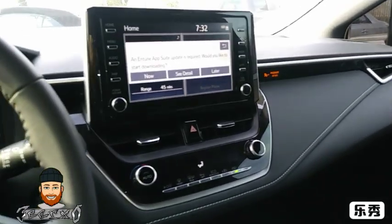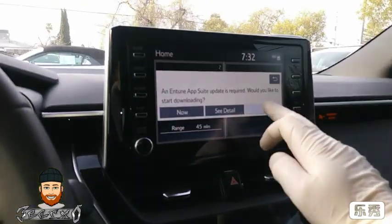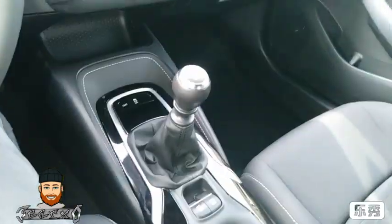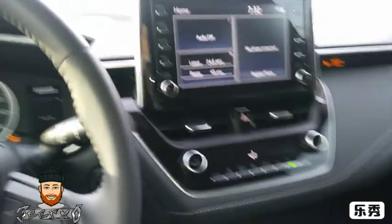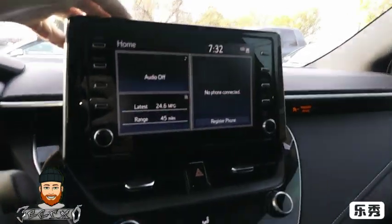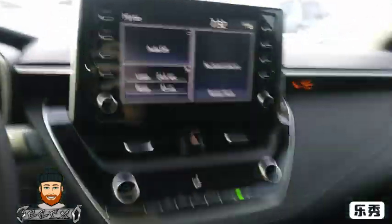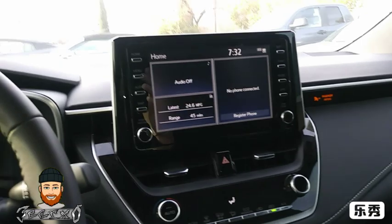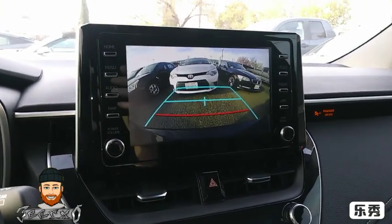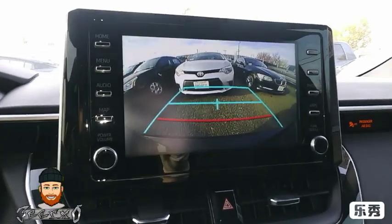This is a 2019 Corolla hatchback — this one is a manual. Inside, here's the radio with a pretty nice screen, and when you put it in reverse you get the reverse camera. It looks pretty good quality.